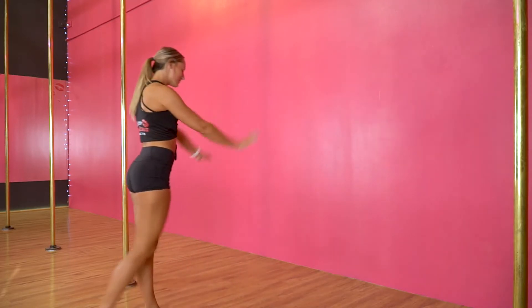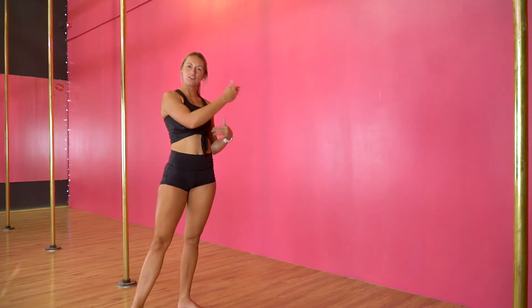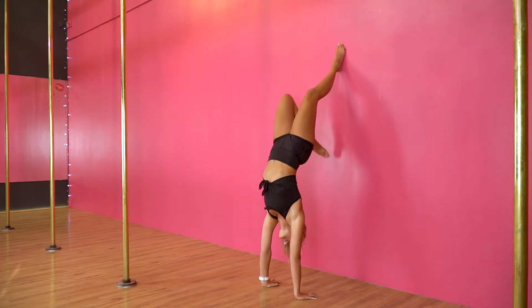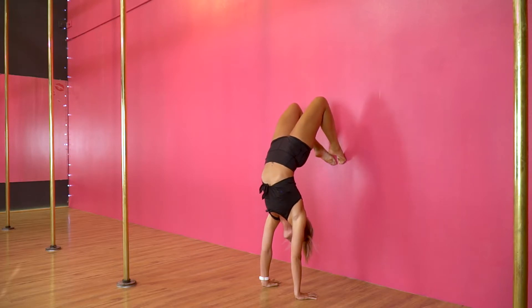We're going to start a little bit away from the wall so we have some distance to get our feet onto the wall. You're going to kick up and bring one leg up, then the other leg is going to start to come back. Tuck your toes under and push into the wall, making sure that your weight is on your hands. Then slide the other leg down and put your feet on together.